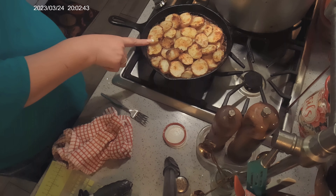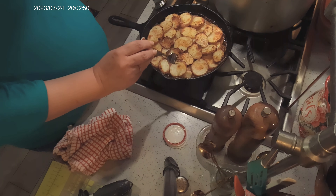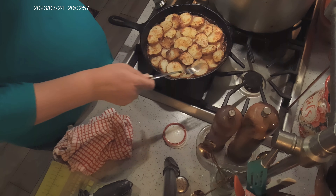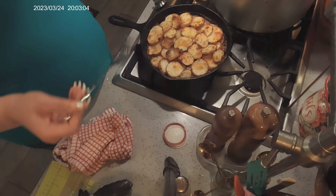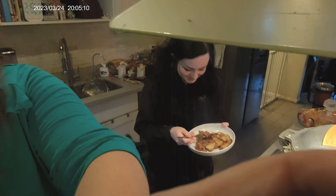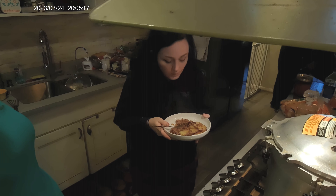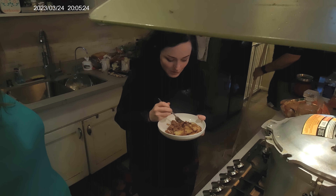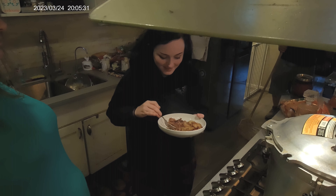The cottage pie is done! This is a skillet cottage pie — the potatoes are tender. You can cover the whole thing with aluminum foil to keep it from browning, or bake it uncovered like I did so you get a little color on the top of the potatoes. This took 30 minutes at 375 degrees. Mina is going to do a taste test — and she says it's really good, really rich flavor. Super quick and easy to put together. Happy St. Paddy's Day!